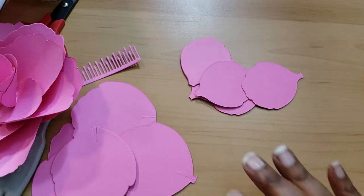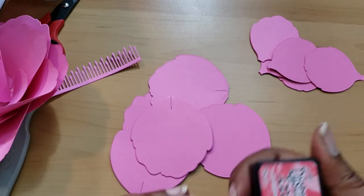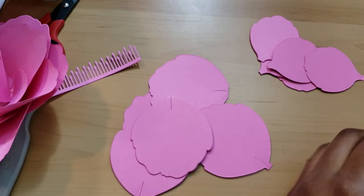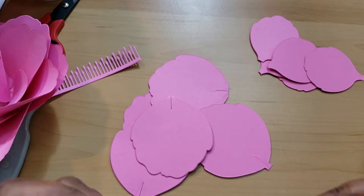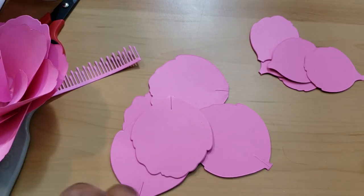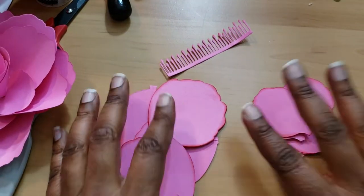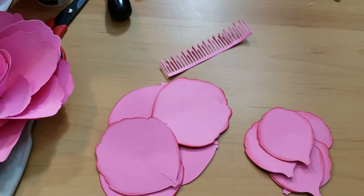I got out the five pieces and I'm going to ink the edges with Festive Berries. I don't think I've ever used Festive Berries before — it's a little bit on the hmm side. Let me go ahead and ink the edges real quick.